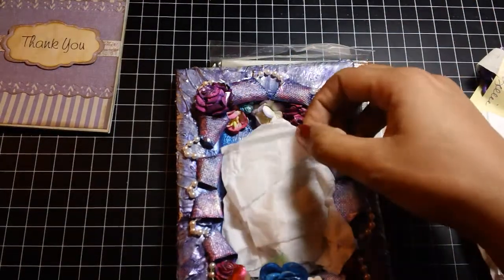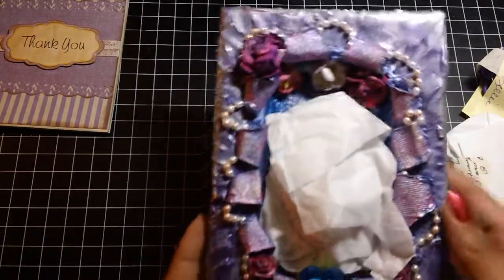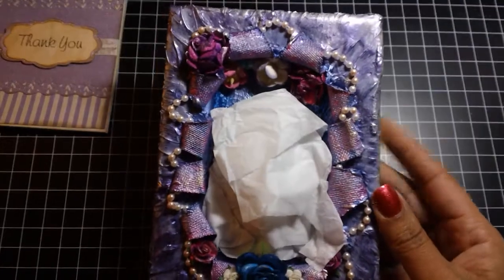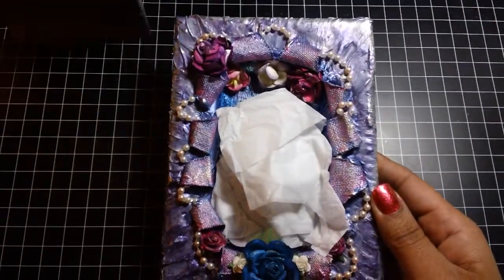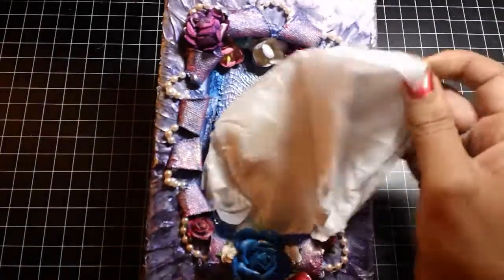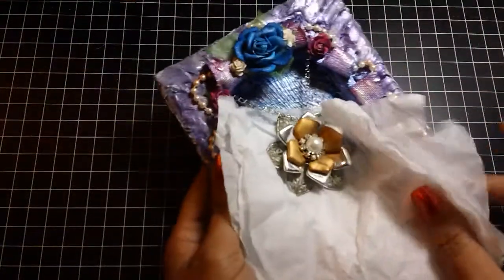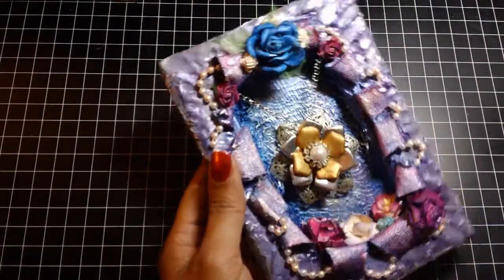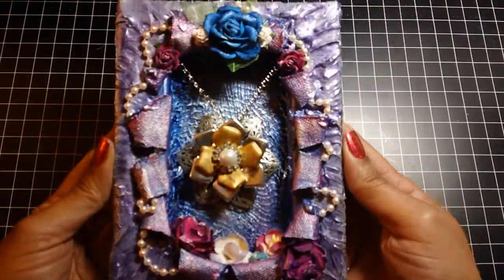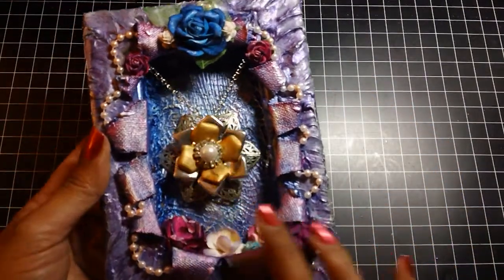All right, so this is the canvas. I'll look at that in a minute. I actually saw her make this — she did a start to finish on how she made this canvas, and I commented on it and then she told me that it was for me. Oh my gosh, that is so pretty. Oh wow. Oh my gosh. It looks so much better in person, I must say.